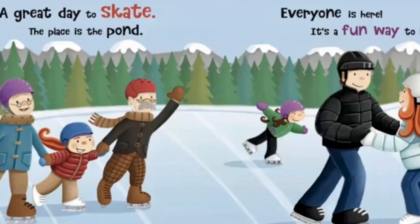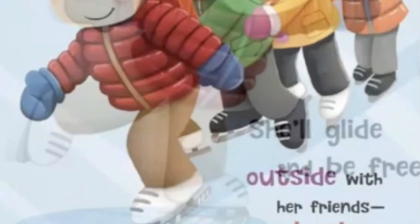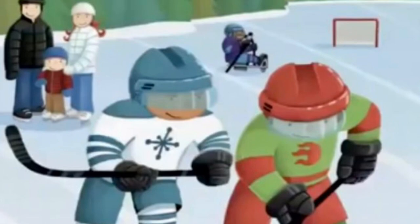A great day to skate, the place is the pond. Everyone is here, it's a fun way to bond. Lucy loves this sport, she'll glide and be free. Outside with her friends, the best place to be.